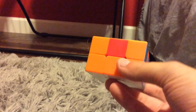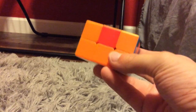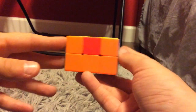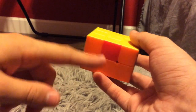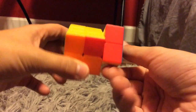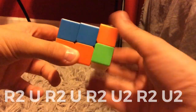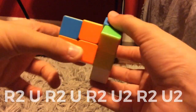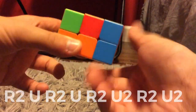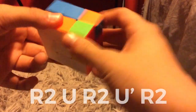So step number 4 is actually matching up the edges and getting the rest of the cube done after you've matched up the corners or the highlight pairs. I see that this orange edge goes here, so I'm going to have it on the right and then do this algorithm: R2, U, R2, U, R2, U, R2, U', R2.